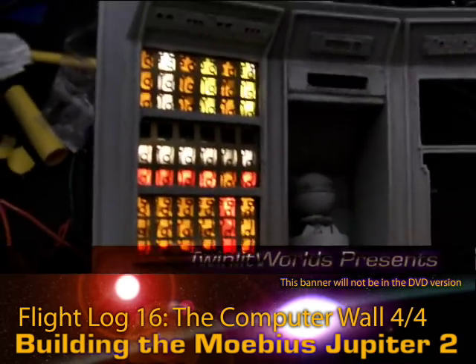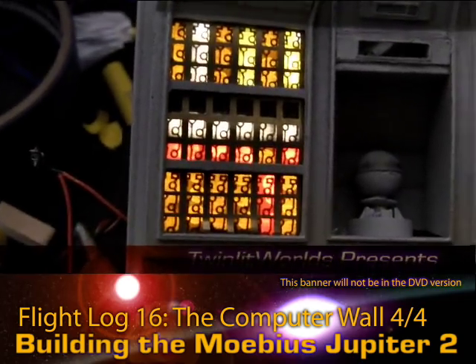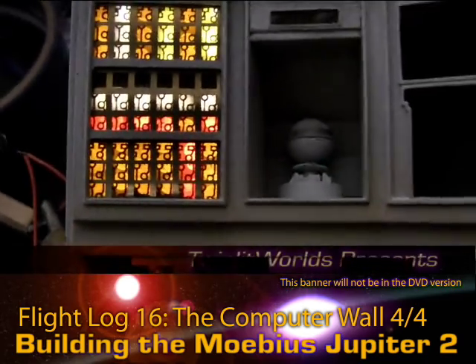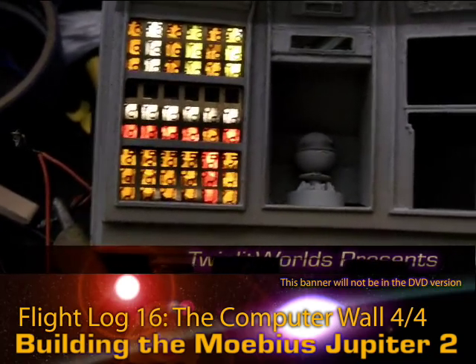I will have to back up that middle row with some kind of plastic though, to indicate that there is a surface there and it is not a hollow pit. Other than that, that was definitely worth the effort.